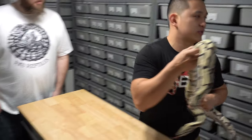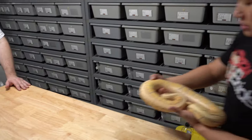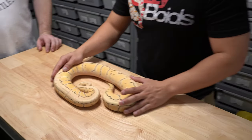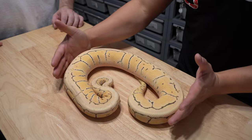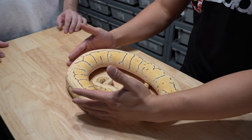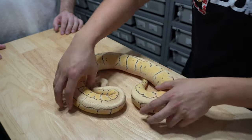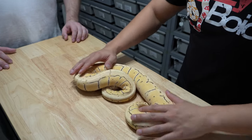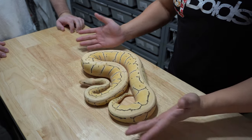A lot of ball pythons hatch beautiful and then start to lose color every shed, and by the time they're an adult it looks nothing like the baby. This girl looked just like this when she was 100 grams and now at 1800 grams she maintained color really well. Let me show you a combo — a lemon blast desert ghost. Lemon blast tends to brown out pretty bad as an adult. This is about 1600 grams lemon blast desert ghost female, she's in shed — but I just wanted to show how clean and bright they stayed at this size.